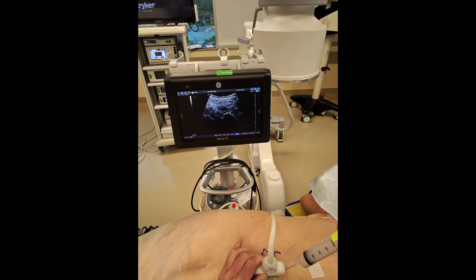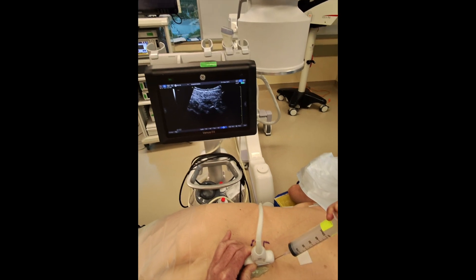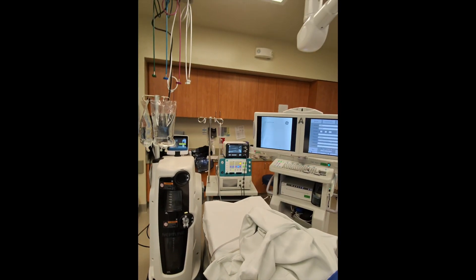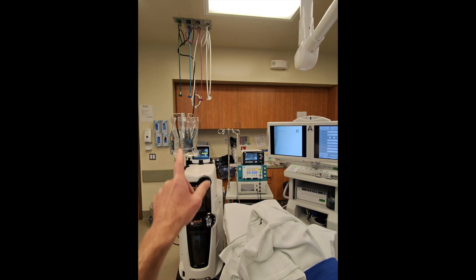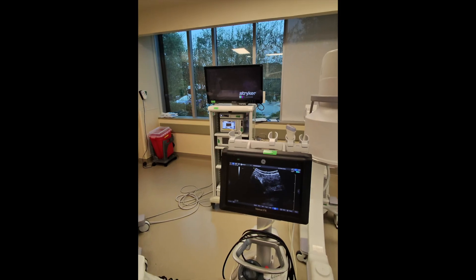We'll get a little tumescence in the tissue and some anesthetic effect by putting in 30cc's of ropivacaine. I'm currently using a gravity-based setup so those bags will go up another couple of feet, and I'm using an NSK drill, whose box is right there.